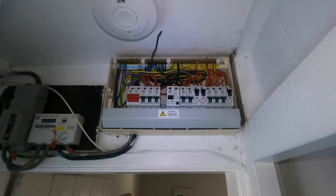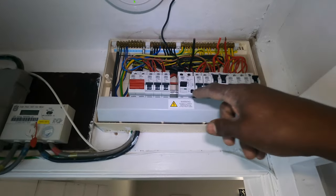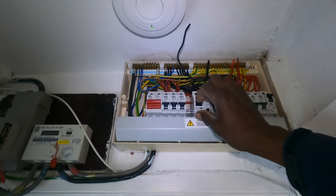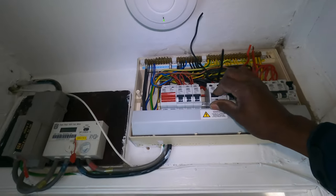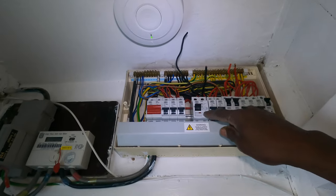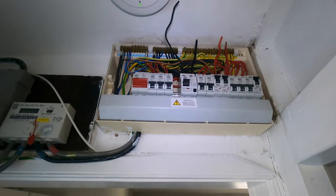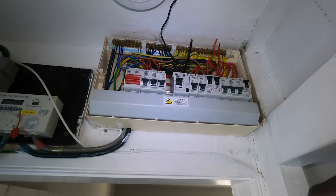This is the MK fuse board, and for some reason when the main RCD trips, it only trips to the middle. So when you push it up it's not going to reset — you have to push it down first, then push it back up. It trips there — push it down, then up. I've been called out quite a few times for this. Maybe I mentioned it before, but just in case I haven't, it's a reminder to people who don't know.